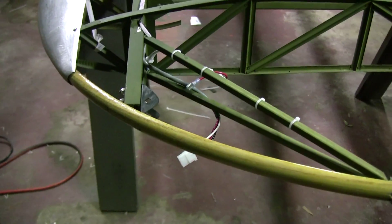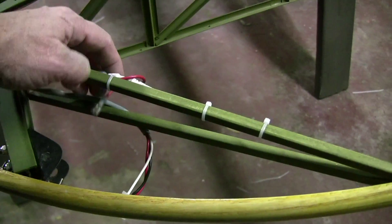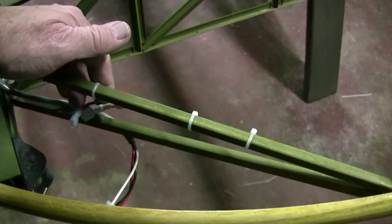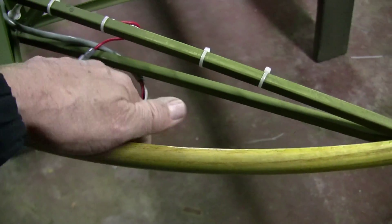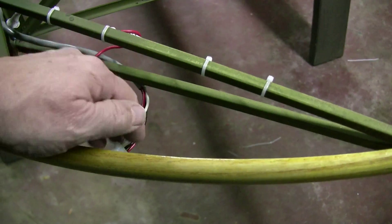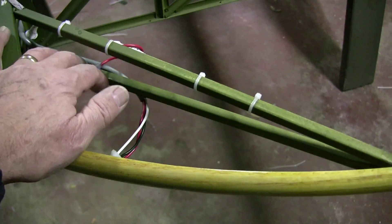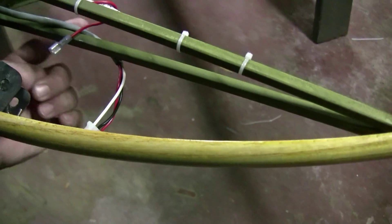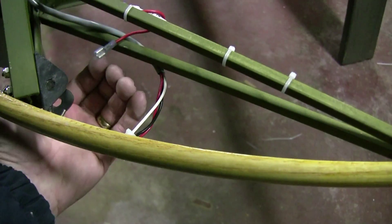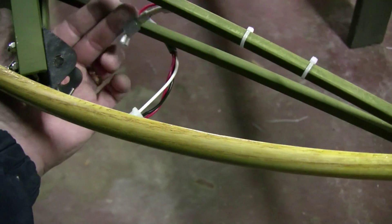I'm working restoring a Viper TA-22 Tripacer, and this is the wiring bundle starting out here at the wingtip. We'll be installing the Whalen strobe and nav light system, so there will be an access panel underneath here which will allow us to get up in here to access the wiring and be able to plug that system in.